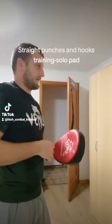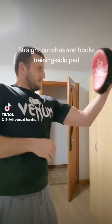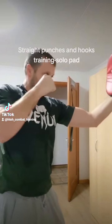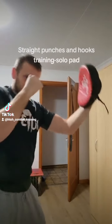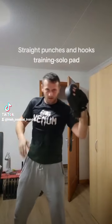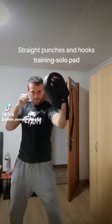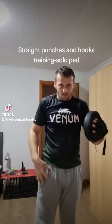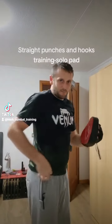You can raise this like that and you can give it a straight punch. Every time with the body rotation and go. Use every time the power from the leg and from the hip.